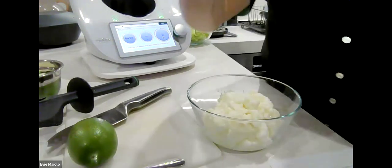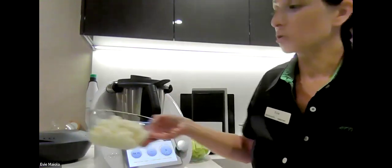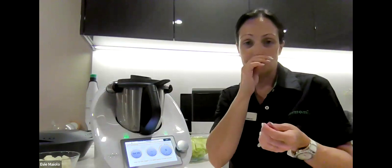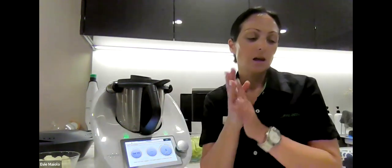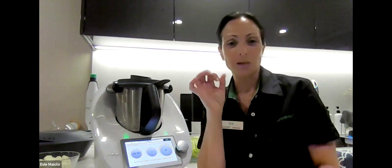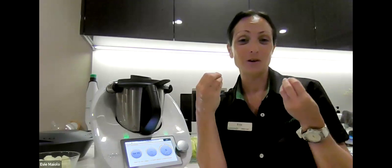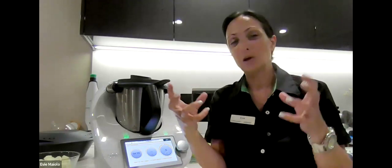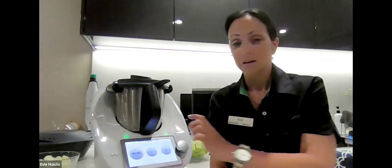Now the next dish we're making is the fattoush. The fattoush is not a recipe from Cookie Do or the recipe community — we will be sending you a copy in the ebook. This recipe originated from a Middle Eastern cooking class where one of our consultants shared her personal fattoush recipe, which we converted to the Thermomix. Some recipes ask you to hand chop all your veggies into perfect cubes — but today I'm going to show you how to do the whole thing in manual mode in the Thermomix with no hand chopping required.